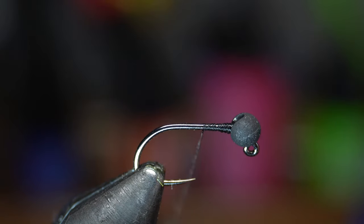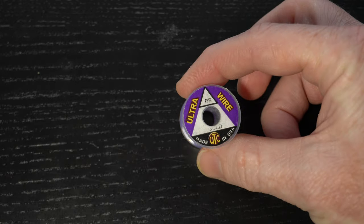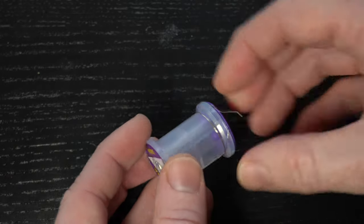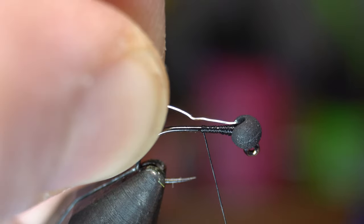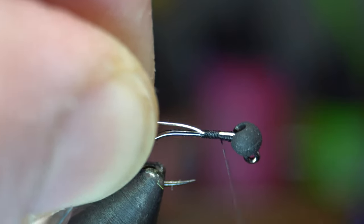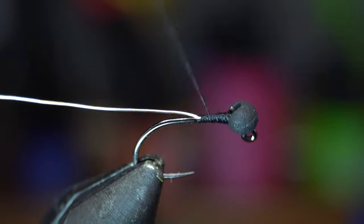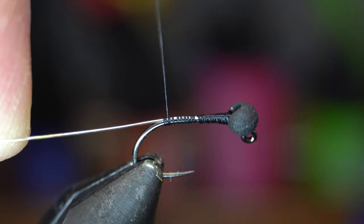Now bring your thread down to about the halfway point on the hook shank. For ribbing I will be using a brassy size gold wire — you will want a few inches of wire to work with. Place the end of the wire in between the bead slot to keep it from spinning on top of the hook shank. Then make a few wraps up to the bead, and then make tight wraps down to the bend of the hook ensuring that the wire stays on top of the hook shank.